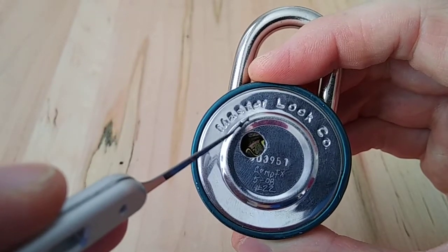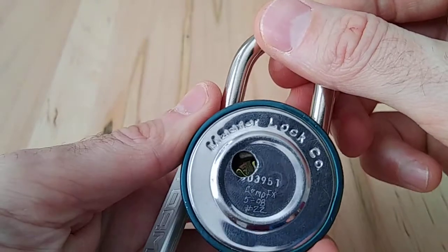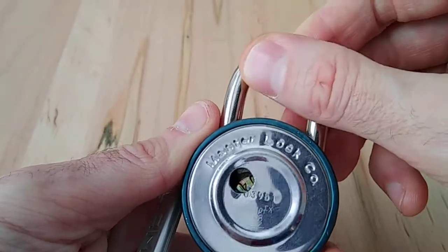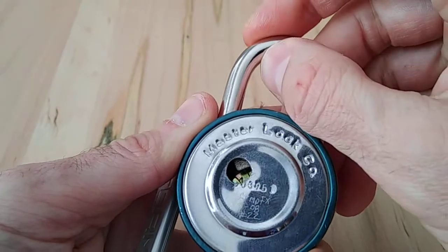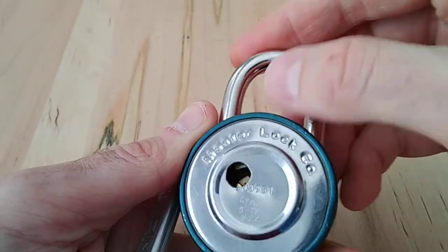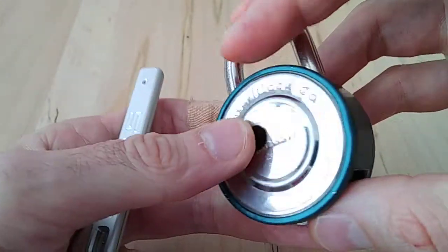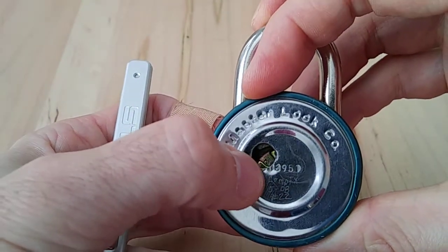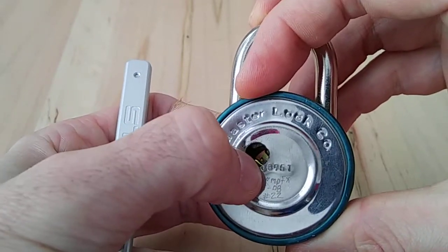Once all three gates are aligned, the fence — which is this top part, connected to the shackle — has enough room to drop in, and the lock can be opened. If I try to open it right now, it's running into the wheels because all of these have to be lined up properly, and the way they're lined up is with the correct combination.